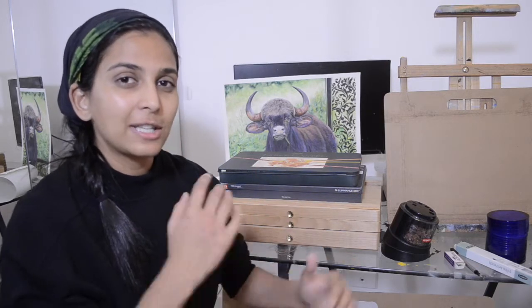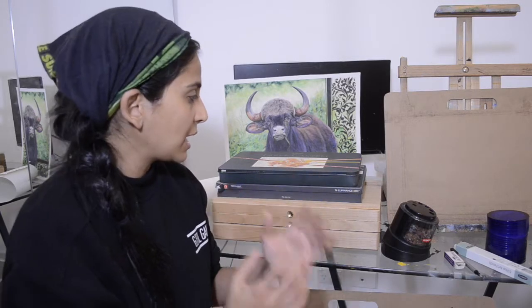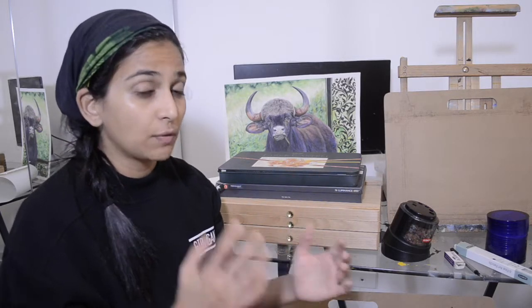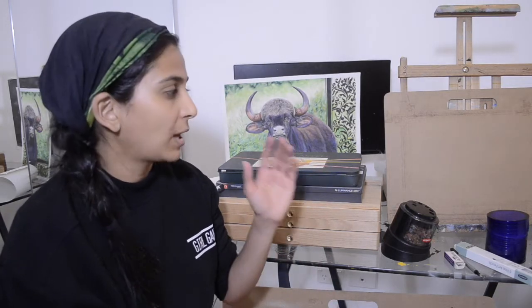So let's go through step by step what I use, systematically. The first thing I use is reference pictures, which I download from Pixabay.com, WildlifeReferencePhotos.com, and from my brother's collection — he is a really good wildlife photographer — so I use his photos as well to get inspiration.